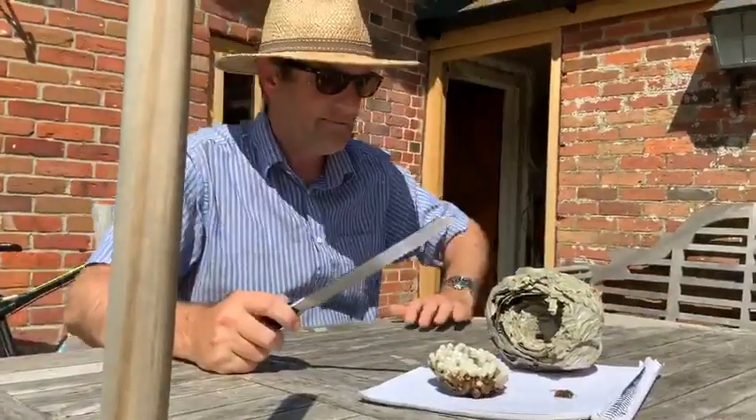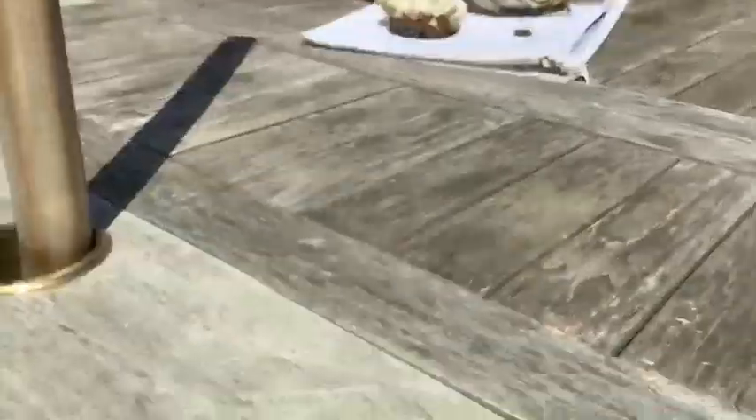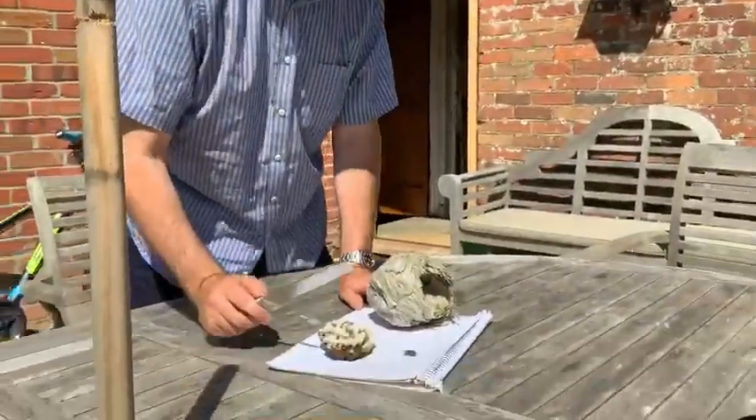Camera number two's about to give up. Here we go. I shall take my sharp knife. Now if I get stung a lot and have an anaphylactic shock, this could be my last broadcast.